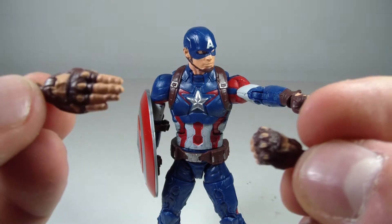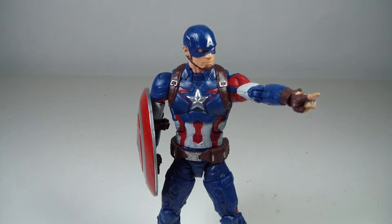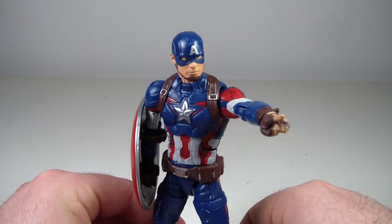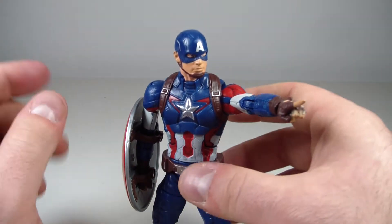Judo chop! Or a saluting finger if you want to go that route. He does come with the right leg of Thanos. I've already built Thanos, that's why I haven't been showing you the pieces, but we'll get to his review at the very end because I have a lot to say about that figure.